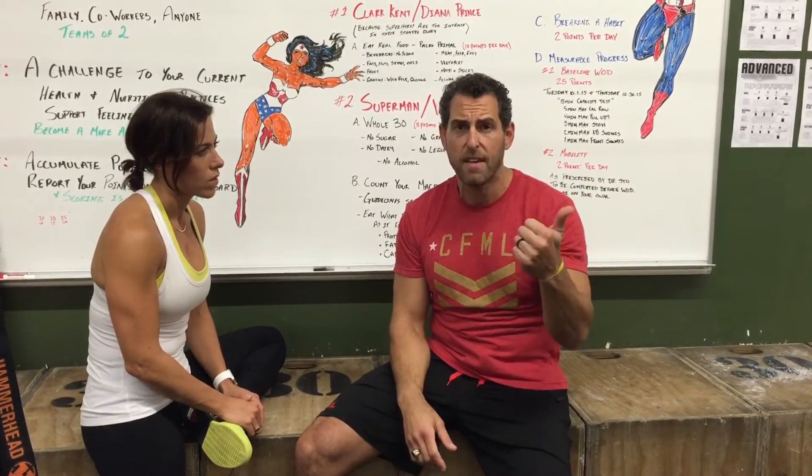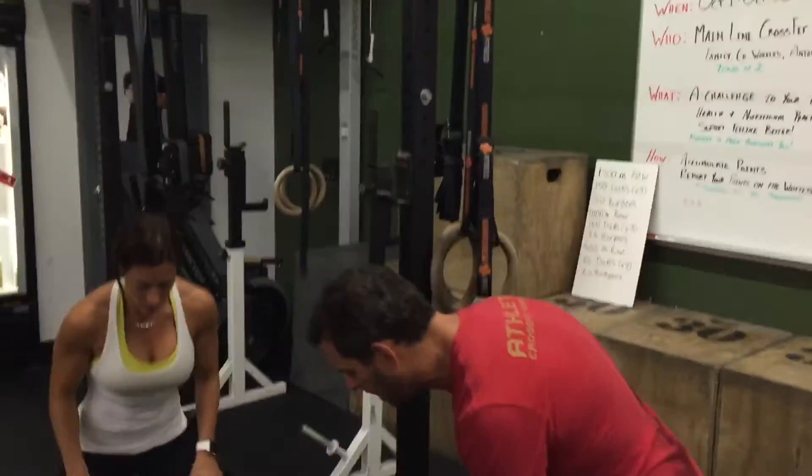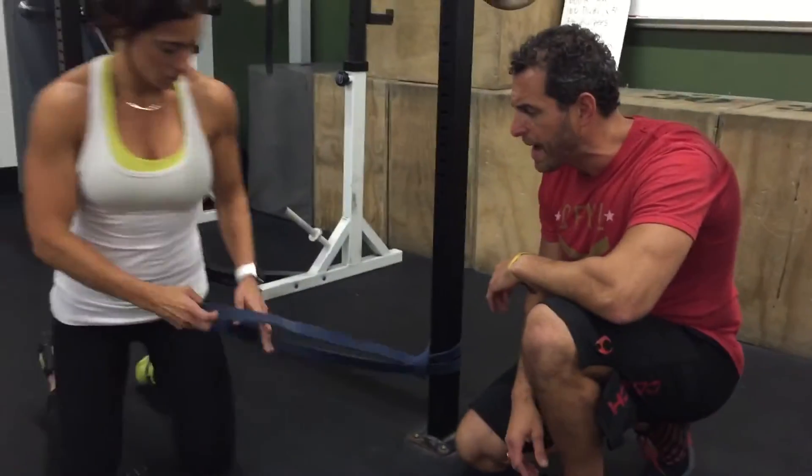Our motto is always be safe, then efficacy, and then efficiency. We have Coach Eve here and she's going to demonstrate one of the more simple ones — again using the band for stretching out. We call this elbow distraction.